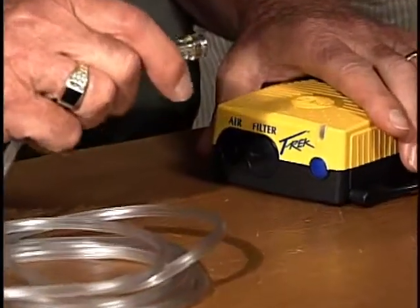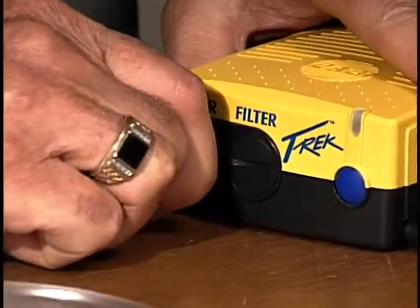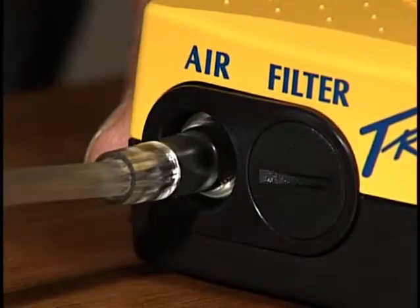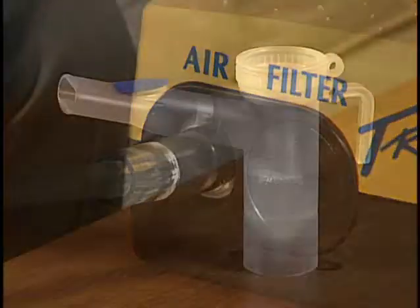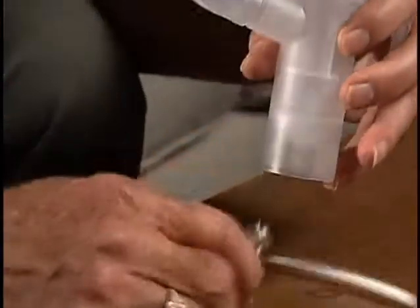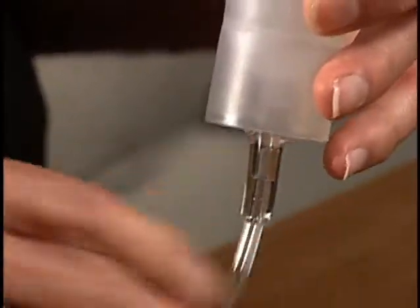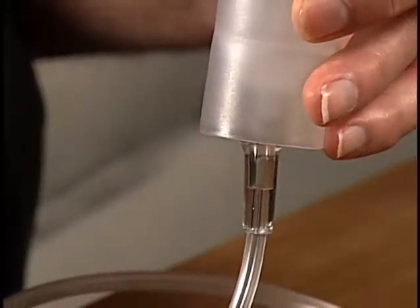Press one end of the tubing firmly onto the air outlet on the front of the PARI Trek compressor. Be sure that the tubing is pushed firmly all the way onto the air outlet. Then firmly connect the other end of the tubing to the air intake on the bottom of the PARI Reusable Nebulizer.